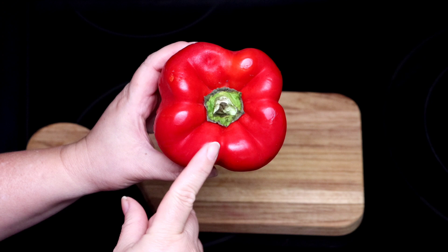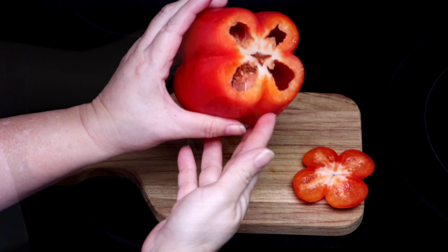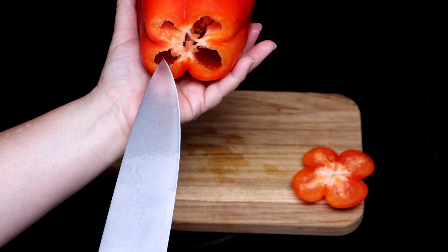Usually we cut the peppers from the top, but today I will show you an easier way to prepare the peppers for stuffing. I prefer cutting a flap on the bottom side of the pepper. As you can see, the pepper has membranes that connect, and with the tip of a knife we will separate each of those membranes.